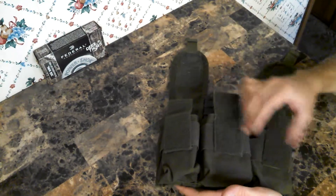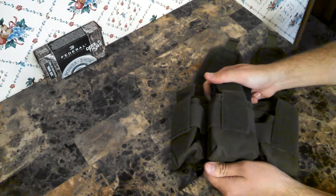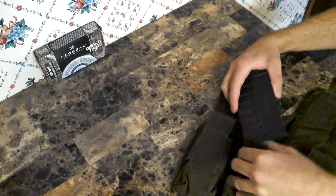Each of these pouches is a double stack, so that's why I can spread it out to fit a 308 SEGA. I got this in a lot of surplus stuff from eBay, and it does work, although it is very tight.